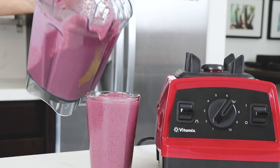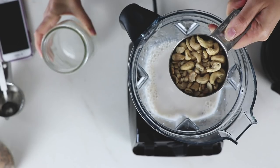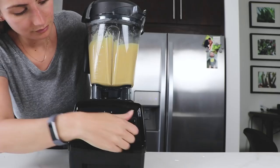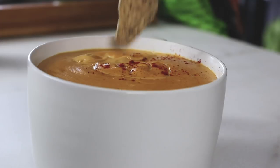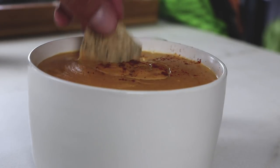Some of our favorite things to make in this 64 ounce container — which is the low profile, meaning it probably fits under most people's cabinets — is our cashew queso. We run it on high variable speed 10 for 6 minutes and it heats it up perfectly. We do the same thing with hot soups, and this machine does that just as well as one of the fancier machines on the market.